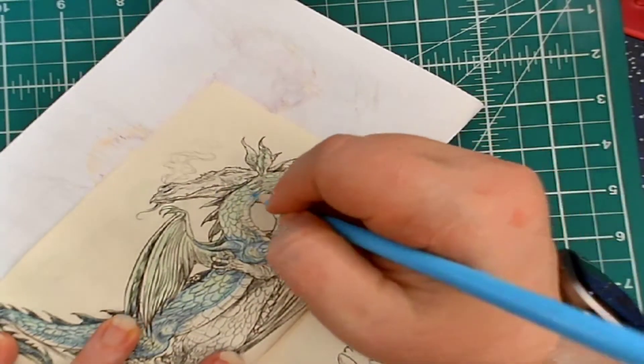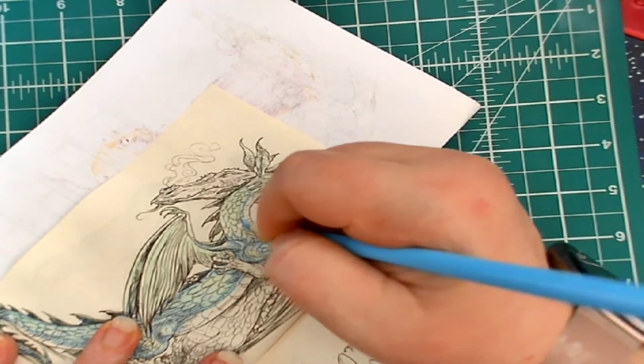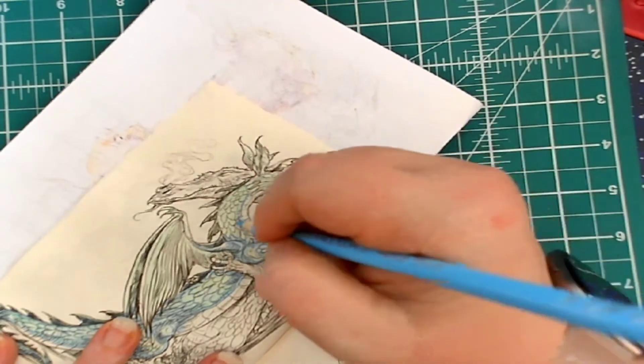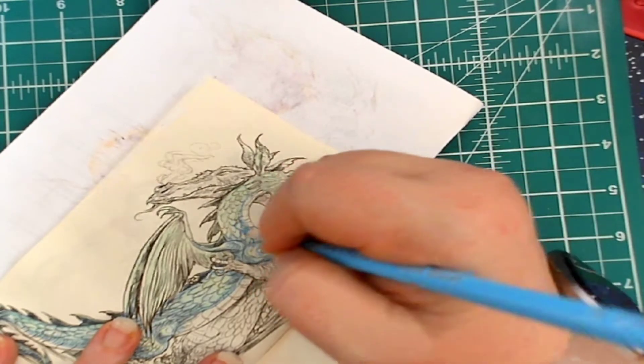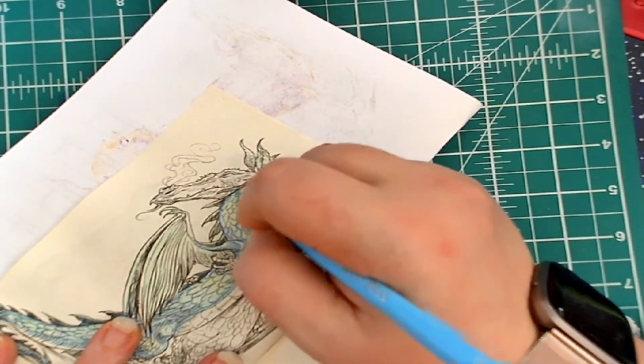Sorry if I'm turning the book too much, but in order to get to these small areas and still have you guys see what I'm doing, I kind of need to turn the page.